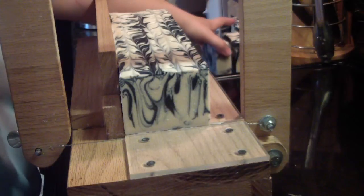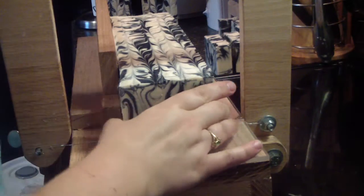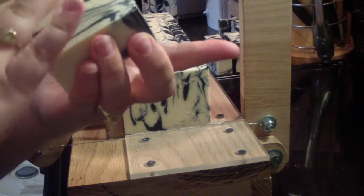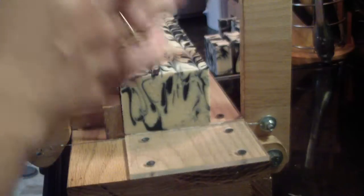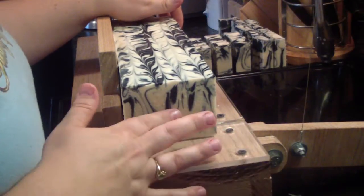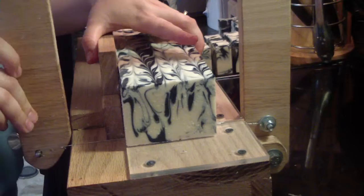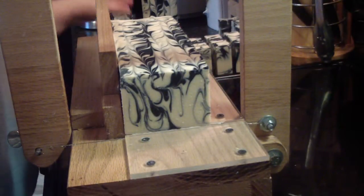There are some glycerin rivers — not many. I came in to check it after about an hour and a half or two hours after I poured it, and it was really hot to the touch on top. So I grabbed it and stuck it in the refrigerator. Luckily my mold fit, because I wasn't sure if it was going to fit, and it did. I left it in there for about two hours or so, and then I brought it out. There are a few glycerin rivers in there, not many. They turned out really nice — I caught it before it got bad, before it got too hot.